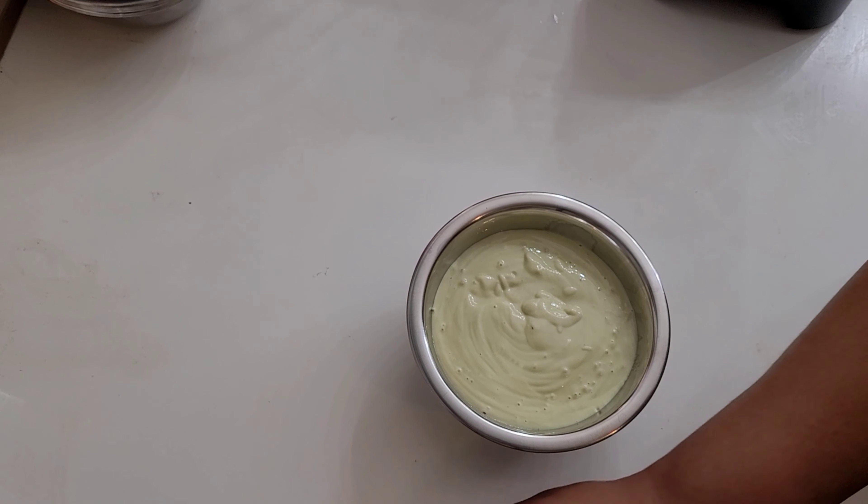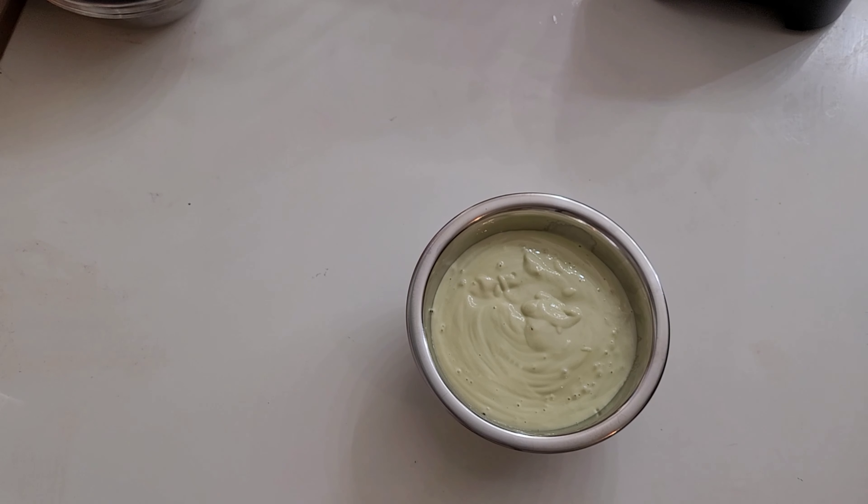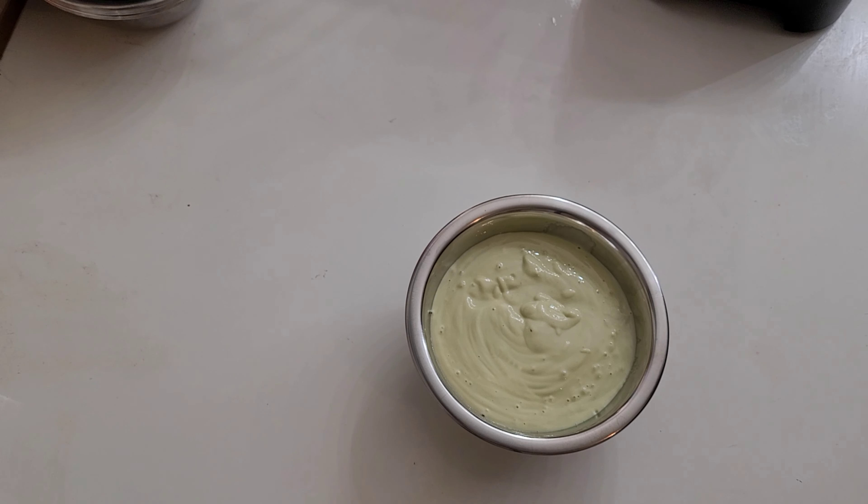So this was a quick video on how I make my deep conditioner. I hope you guys enjoyed this video. Stay tuned for the next video on how I will apply this to my hair. Until next time everyone, stay blessed — this is Naturally Cookie, thanks for watching my video.